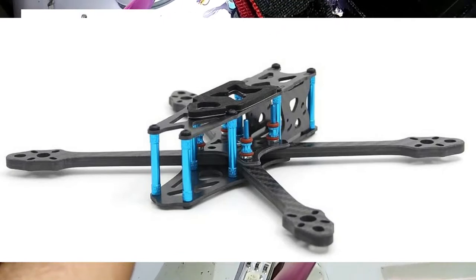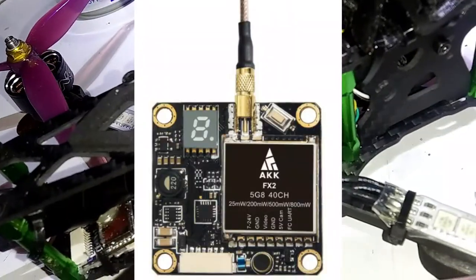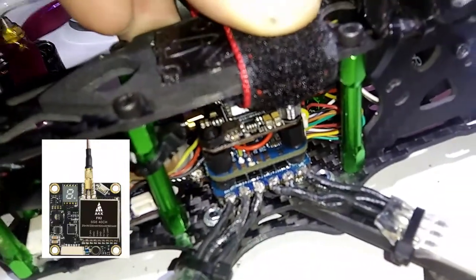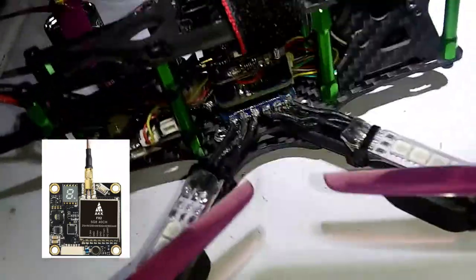I got this one for a whole lot cheaper because of that, and it might even be a clone of the Johnny FPV — I could be wrong. Same VTX — the AKK VTX with smart audio, but the 20x20 version of it. That's all I go with when it comes to VTX. I get the AKK VTX, I just like them.